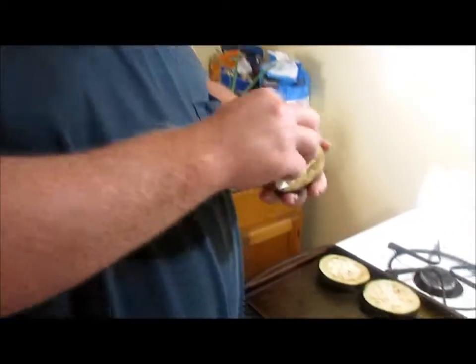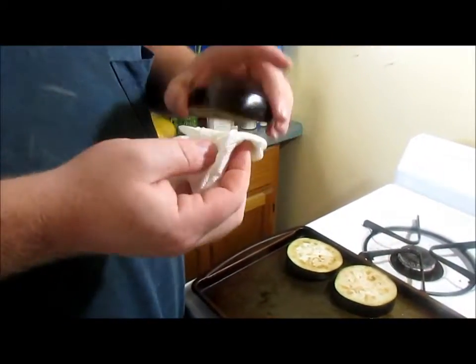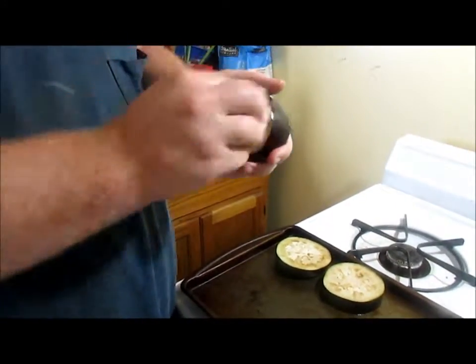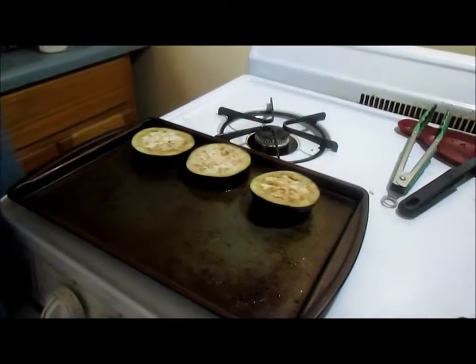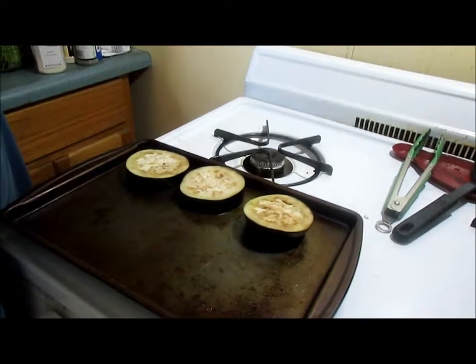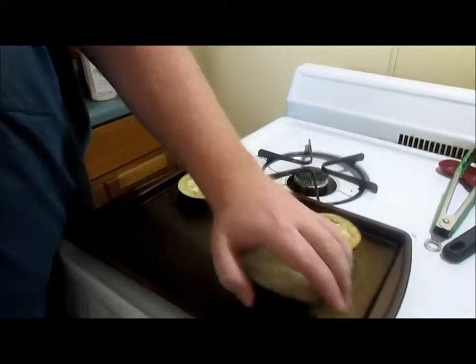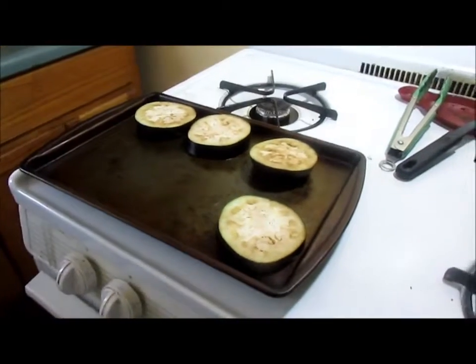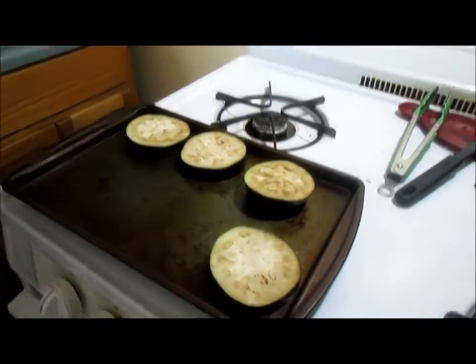All right, so now we're going to take the eggplant and pat them dry — pat all the moisture that's come up. I got the oven preheated to 350. We're going to put them in there and roast them for probably 10 minutes or so, and then we'll put some cheese on, melt the cheese, and be back.